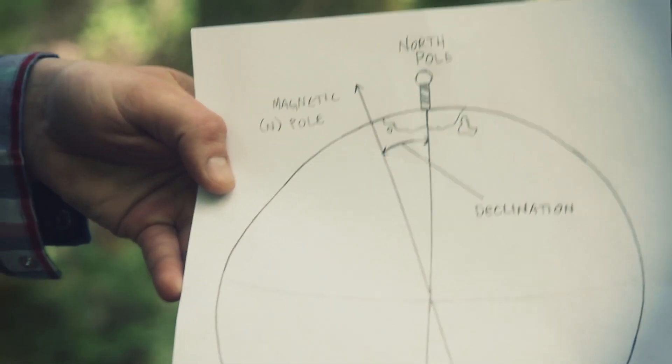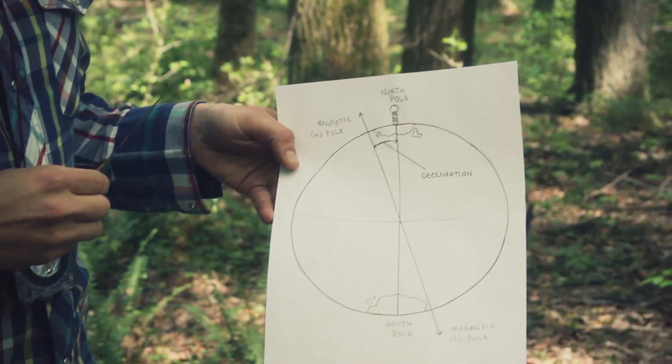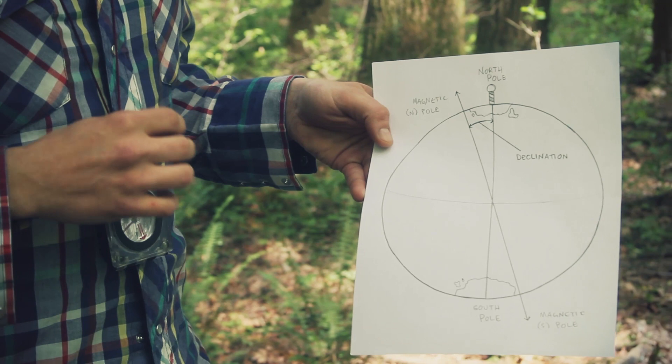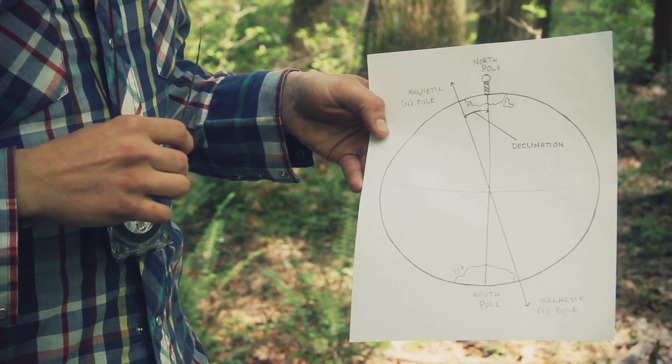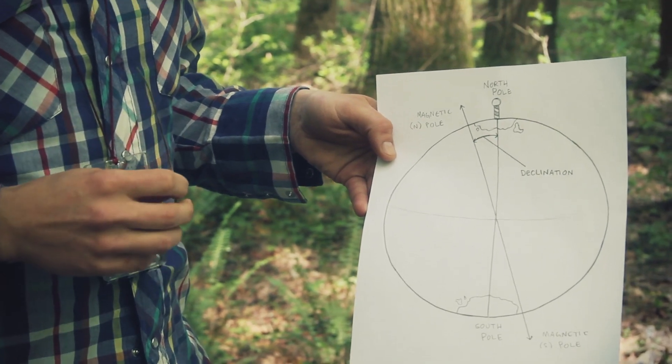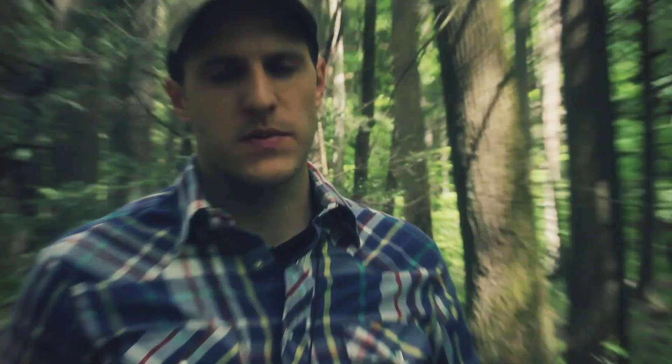How you adjust for declination depends on the compass. I have my Ranger 515, which has adjustable declination — I can adjust it once and not worry about it again until I move to a different map or a different place. It's really easy to find your declination: you can type your location in online, or if you have a USGS topo map it'll actually have your declination on it, expressed in that angle.